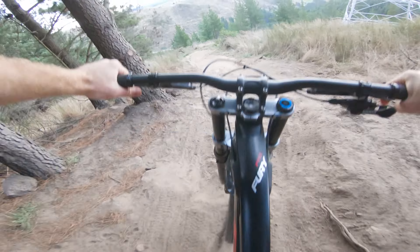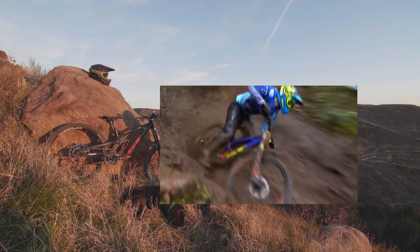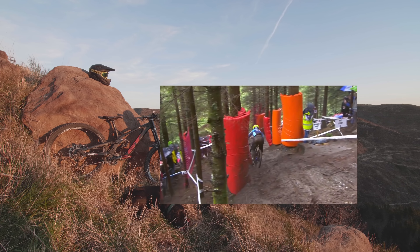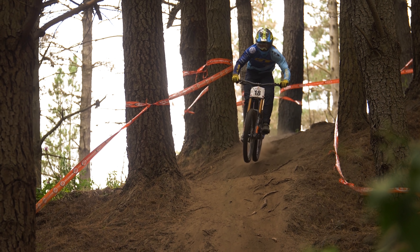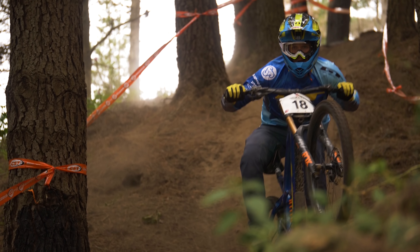Don't just take my word for it — I'm far from the fastest or most stylish rider out there — but the proof is with Martin Mays taking the win at the La Bresse World Cup Downhill on board the same frame, off the back of his win at the Whistler EWS, then following it up with a second place at Leogang World Champs. Locally, George Branigan secured the 2019 New Zealand Downhill National Cup overall on board the Fury.